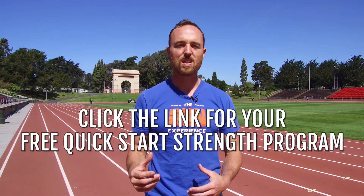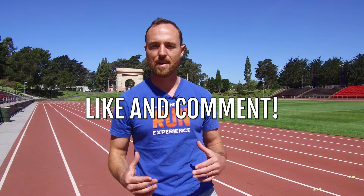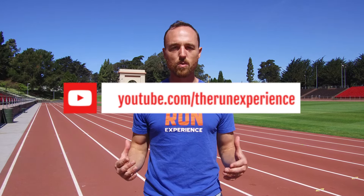Go forth and conquer with these foot and ankle strengthening drills — I know I enjoy them. If you like this foot and ankle routine, we've got more strength content for you as part of our Quick Start Strength program: two weeks of full-body workouts including warm-up exercises and injury prevention and mobility work. Click the link at the end of this video or in the description. If you liked this video, hit that like button, drop any comments or questions below, and subscribe to our channel — we've got great videos coming every week. Thanks for watching!